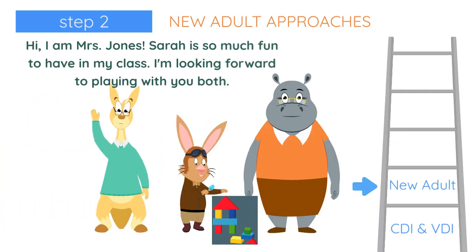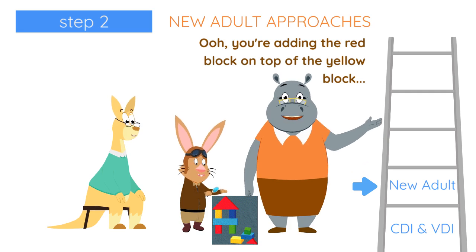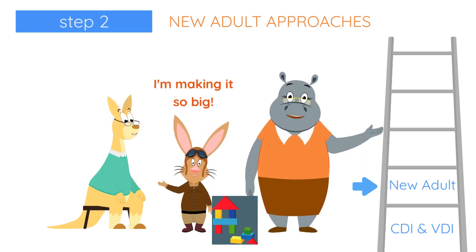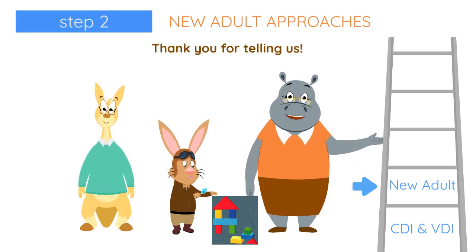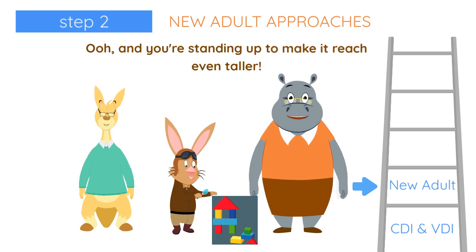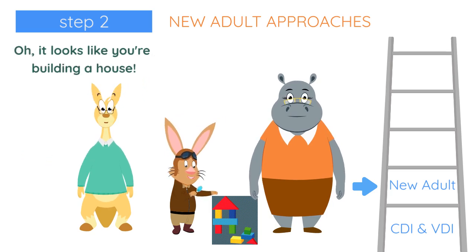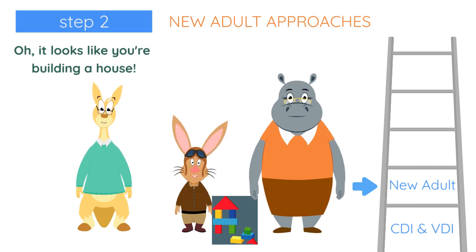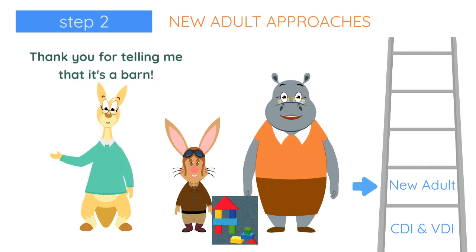Hi, I'm Miss Jones. Sarah is so much fun to have in my class. I'm looking forward to playing with you both. You're adding the red block on top of the yellow block. I'm making it so big. You're making it so big. Thank you for telling us. That looks like you're adding the blue piece on the red piece. And you're standing up to make it reach even taller. It's like you're stacking so tall. It looks like you're building a house. It's a barn. Thank you for telling me that it's a barn.